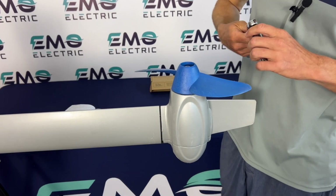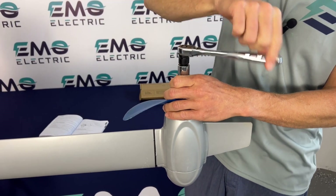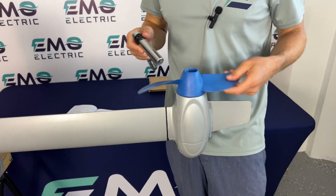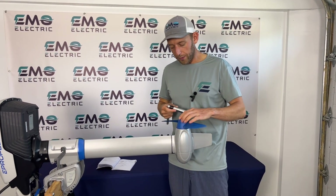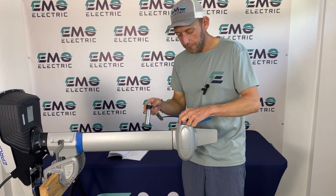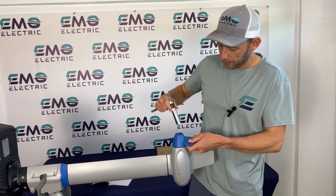Grab our socket again. ePropulsion doesn't give a torque spec for this, but obviously you want to make sure the nut is tight with no play. If I loosen this up a little bit, you can see it wants to move around — so make sure you've tightened it enough so there's none of that play, but it is possible to over-tighten it. That seems pretty good — no more play there.